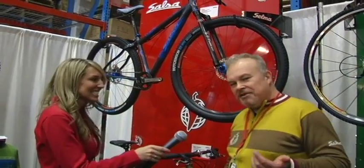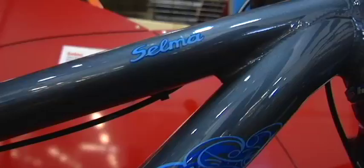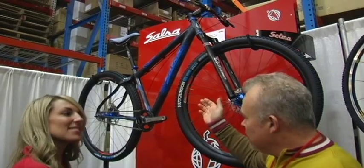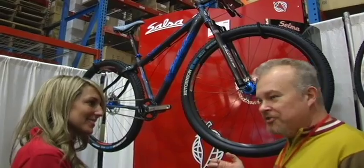Okay, can you show me some of your top bikes? Sure. So a few of special interest for this year. Selma. Selma is sort of the sister of the Mamacita. It's a scandium, carbon, racing, single-speed hardtail.